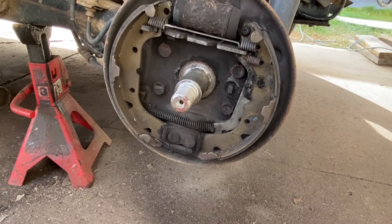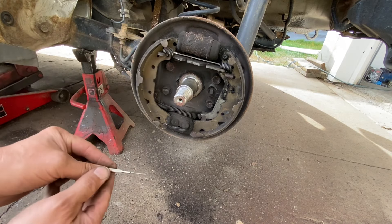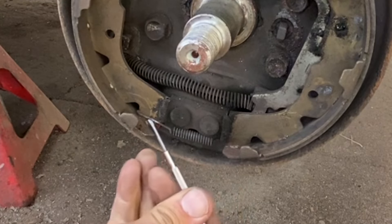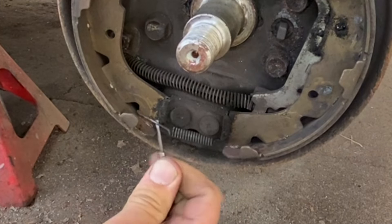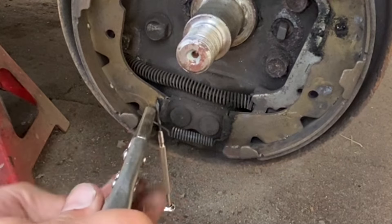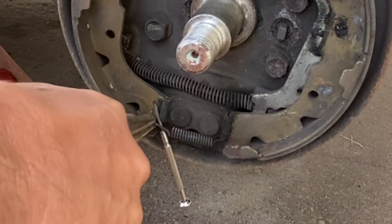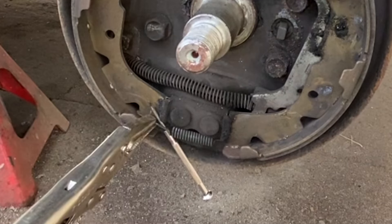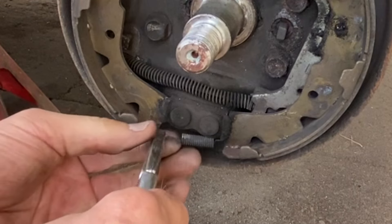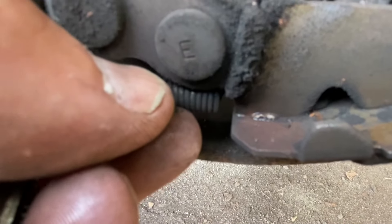Okay, now we're gonna take off this little spring here. You can grab a little screwdriver and put it under here to get the spring a little bit away from the actual brake shoe — like this. Now you can get the vice grips in here and take this off. And on this side it's hooked like that.